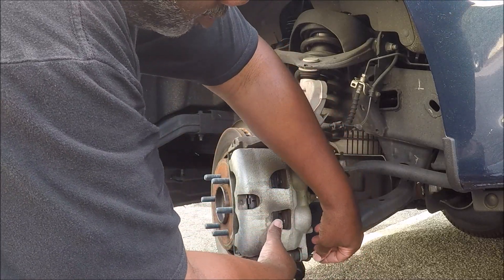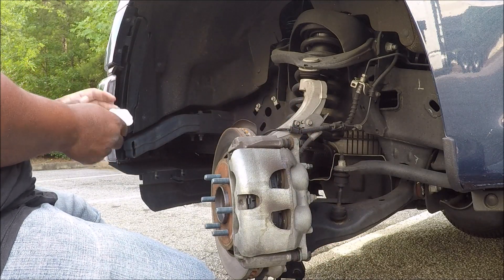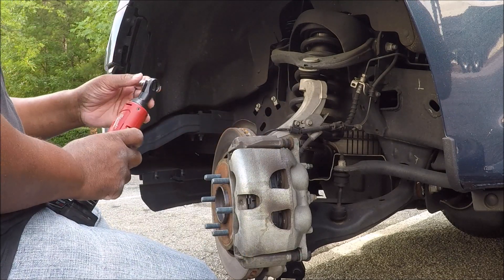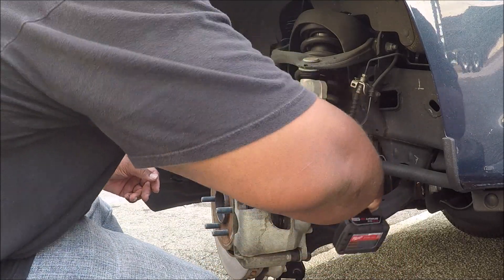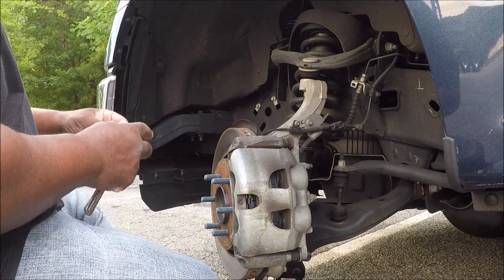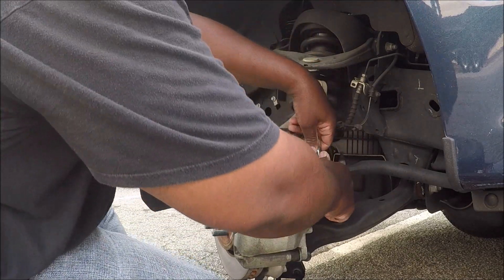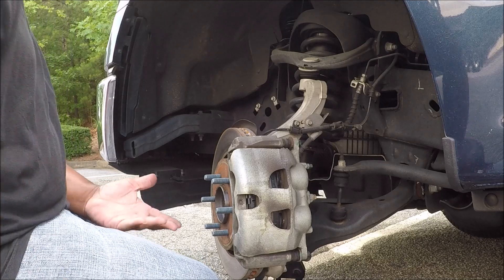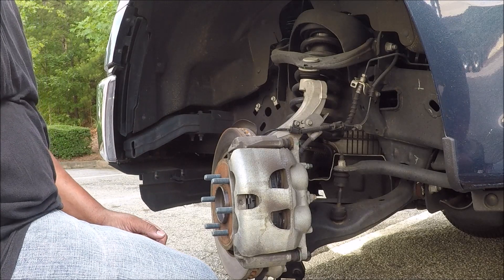One of my relatives watched one of my videos and said they saw me change brake pads so quickly they couldn't believe they paid the dealer a bunch of money to do the same thing. As far as the brakes are concerned, I'm done — just got to tighten this up and do the other side. Y'all have a good day, bye.